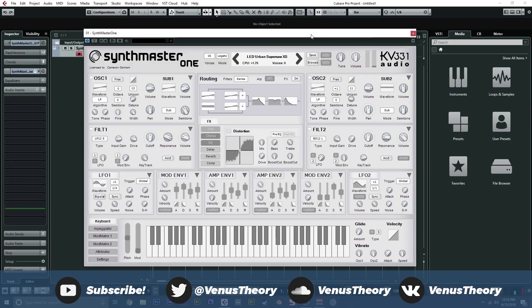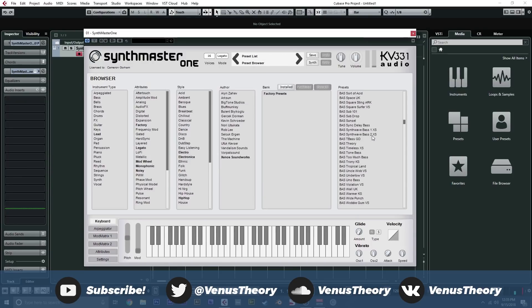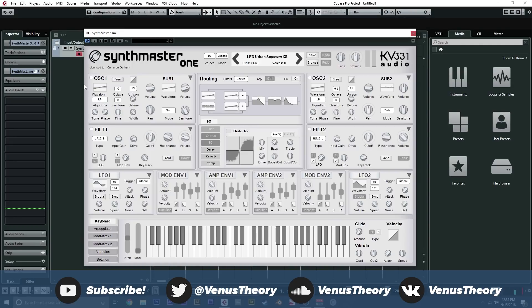For the price point, I cannot recommend this synth enough. I love this thing to death because it's something I can pull up, grab a preset, start writing, and then load a new initialized preset and make something exactly how I want to make it. Synthmaster really doesn't get in the way — it's laid out in such a way that it just works and I can get work done with it. All around 5,000 out of 10. If you don't own this and you're looking for something that does wavetables and more, or just a synth in general that won't cost a whole paycheck, this is an amazing choice.